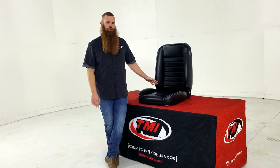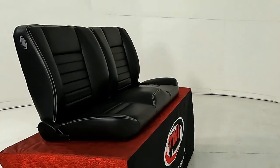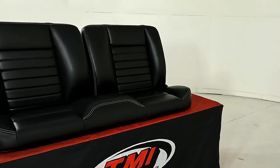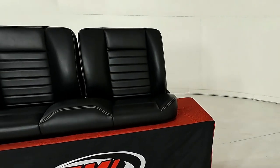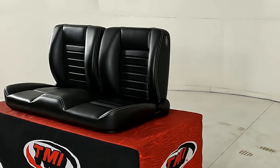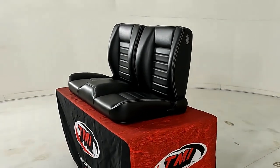We have this seat in three different variations. The seat you see here, we have another version that's not quite as squared off at the tops with a little more aggressive bolstering, and then we offer two different versions of a bench seat in this same style. For more information on this seat or any of the TMI seats, hit the link in the description or visit TMIproducts.com.